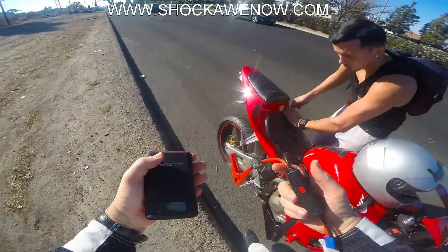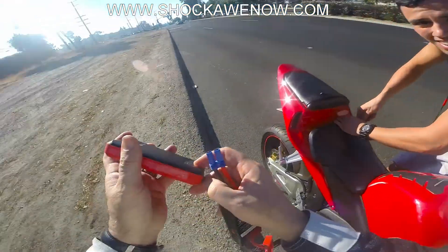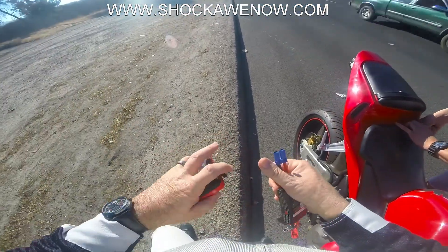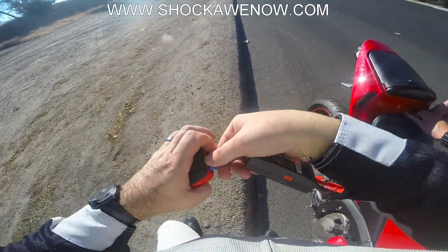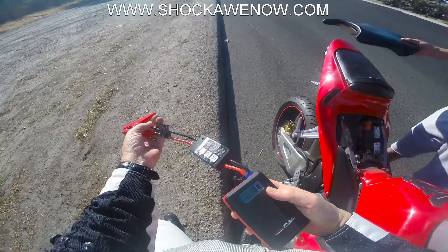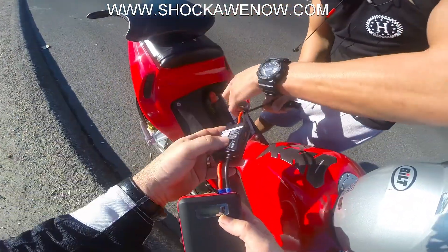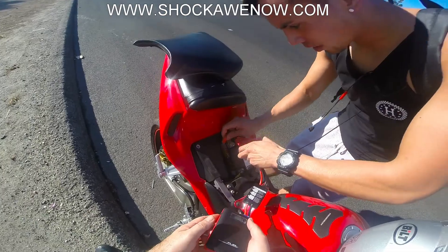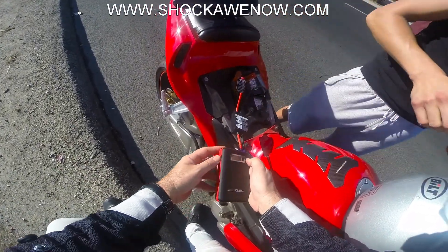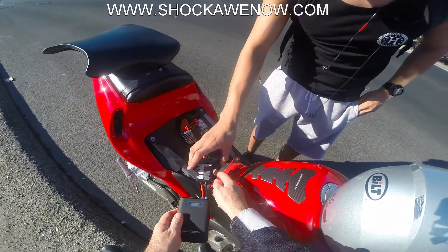It's fully charged too. I've never used it so this will be cool, I get to see how it is. Alright, step one: red on red, but it says put the black on part of the metal frame or something. Then I'm gonna flip it, and then push that for one second till that turns green — the red button.